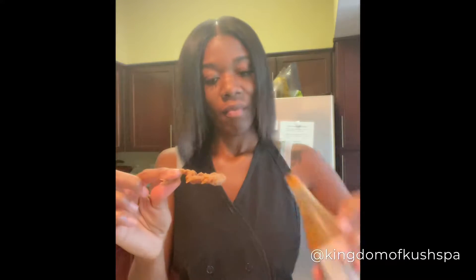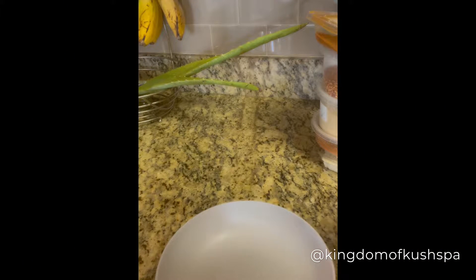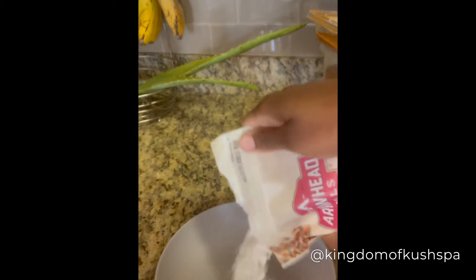What if I told you this is not fried chicken? Okay y'all, let's make some fried oyster mushrooms. We're going to start off with some spelt flour.